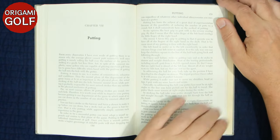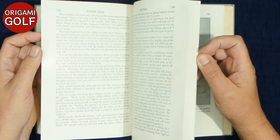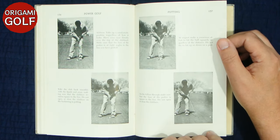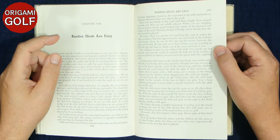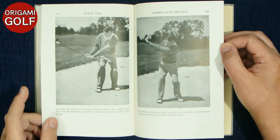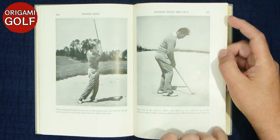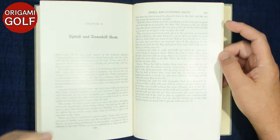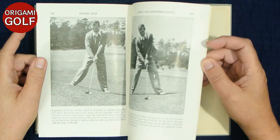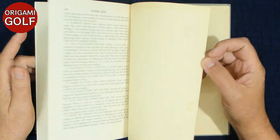Going through the rest of the book — he does a chapter on putting. He was never known as a great putter, but he has some putting information, showing his putting grip and then sequence pictures of him putting. There's also a bunker shot chapter with nice pictures of him hitting out of a bunker, uphill and downhill shots with some information on how you approach them, and then playing in stormy weather, followed by an epilogue.